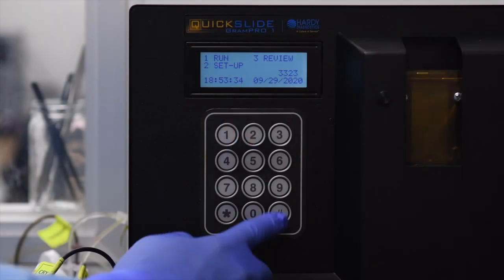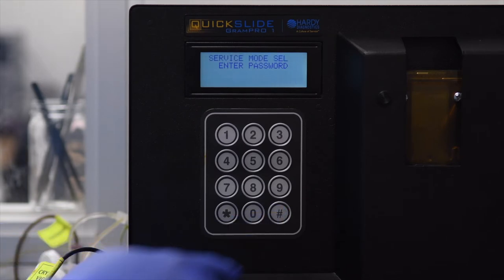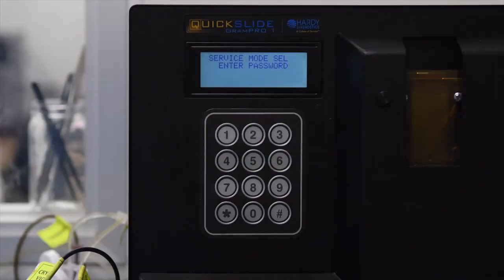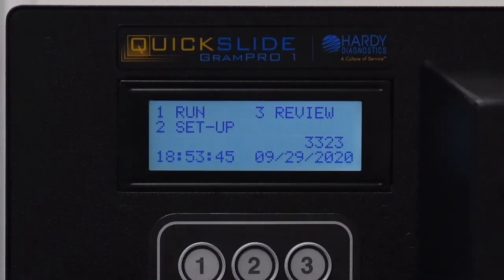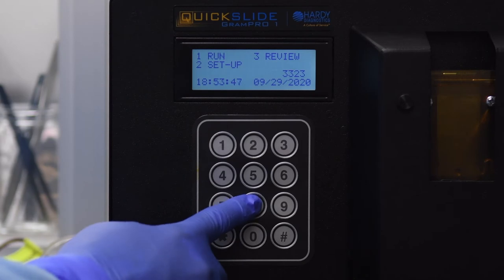From the main menu, press pound to select the password screen. Press 0 then press pound. A new screen prompting "Service mode selected - enter password" will appear. On this screen, press the keys 7, 5, 9, 0 in succession. Doing so correctly will take you back to the main menu.